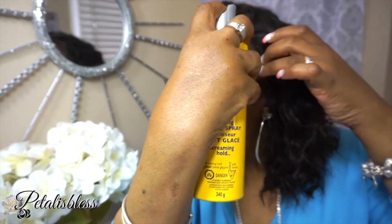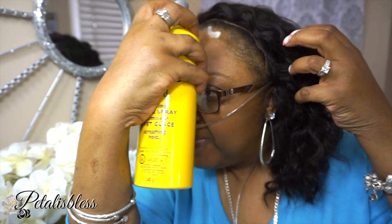Now I've got my Got To Be Flicked spritz spray and I am just going to spray it on and fold down our frontal.